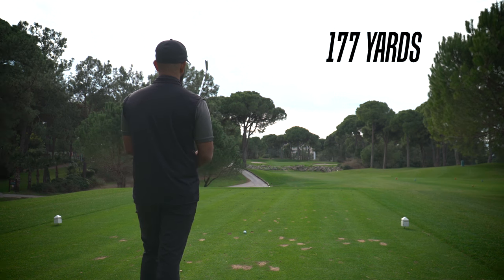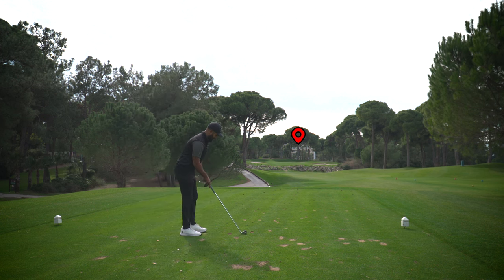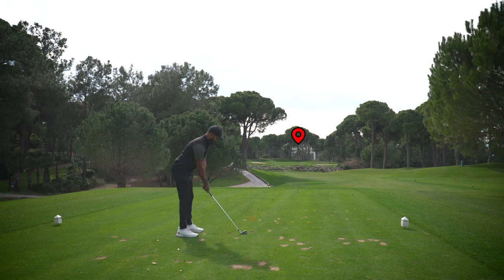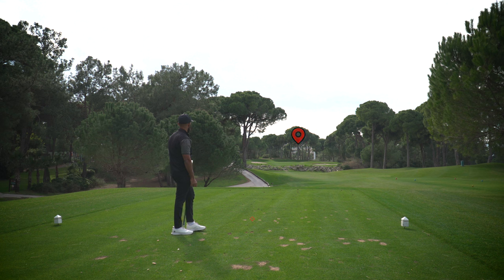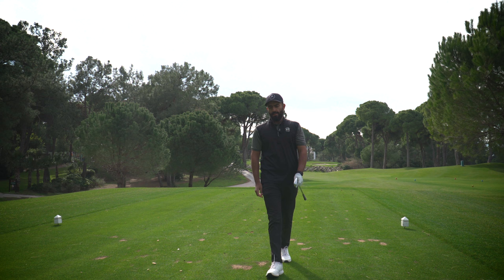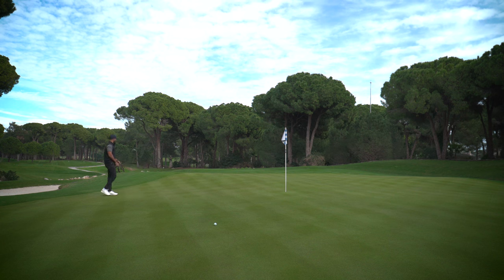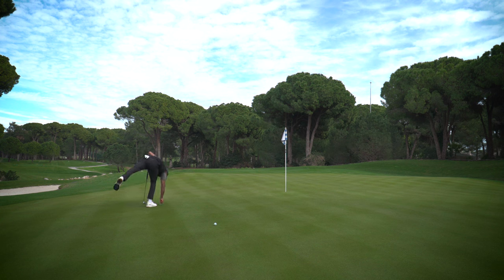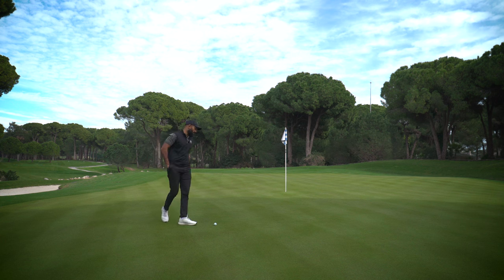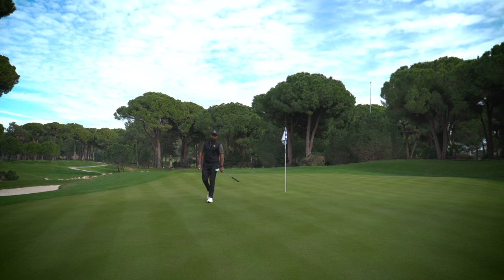I'll take a little off the six iron, being really deliberate with my target in the distance — that tree. Picking out an intermediate just in front of me, lining up to that, double checking, and committing. It drifted right a bit but should be good. I covered that bunker, which is why I clubbed up. It's not middle of the green but it's on — we should have a birdie putt. Had I hit the seven with that strike I probably would have been in the bunker. This is around 30 feet.